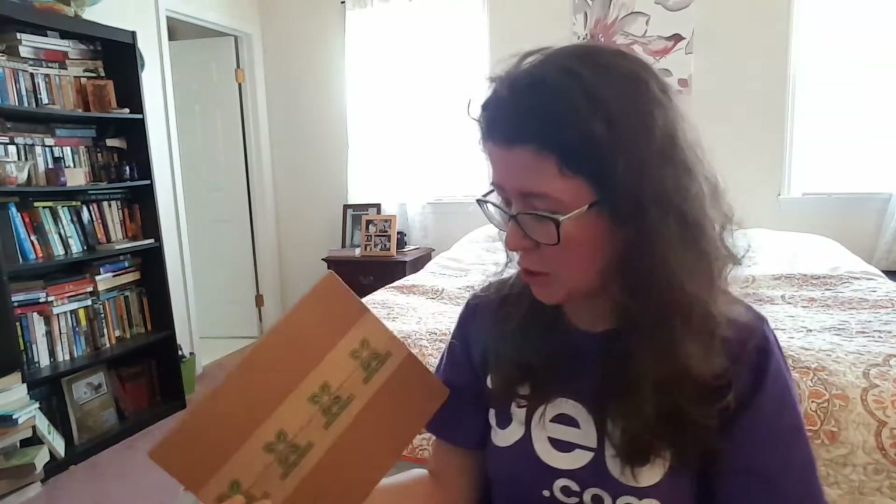This is actually a Canadian subscription, so I don't have a price for you. I'm gonna put that down below because I realized it was from Canada and the dollars would be in Canadian dollars. I don't know the exchange rate, so I'm gonna have to check online and then put that in the description.